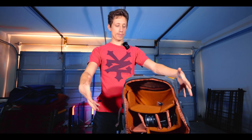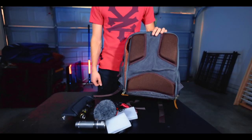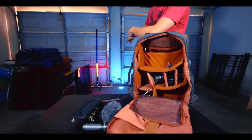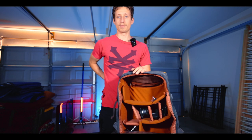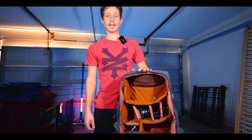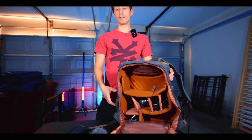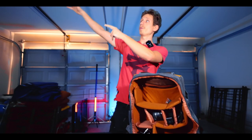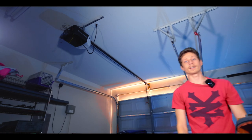That is the full camera bag experience — pretty much all the stuff I take with me everywhere. The few things you're not seeing are being used right now, like some tripods and lights. Usually I keep a light right here — that blue one back there — which has a lot of settings for scenes, scenarios, different colors, warm light, cool light, pretty much any color on the spectrum. That's my camera bag in 2024. I'll see you guys in the next video.